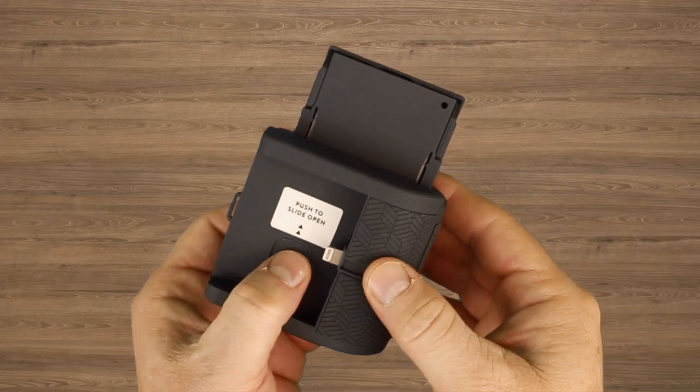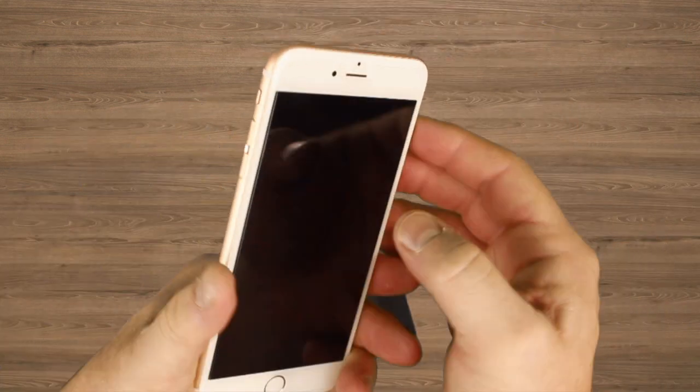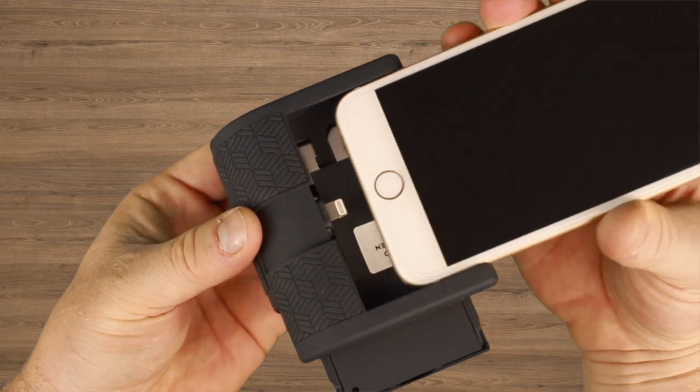Now connect your phone. For bigger phones, press and slide the adjustment button on the print pocket to widen the clamps. Close the clamps to make sure your phone fits securely.